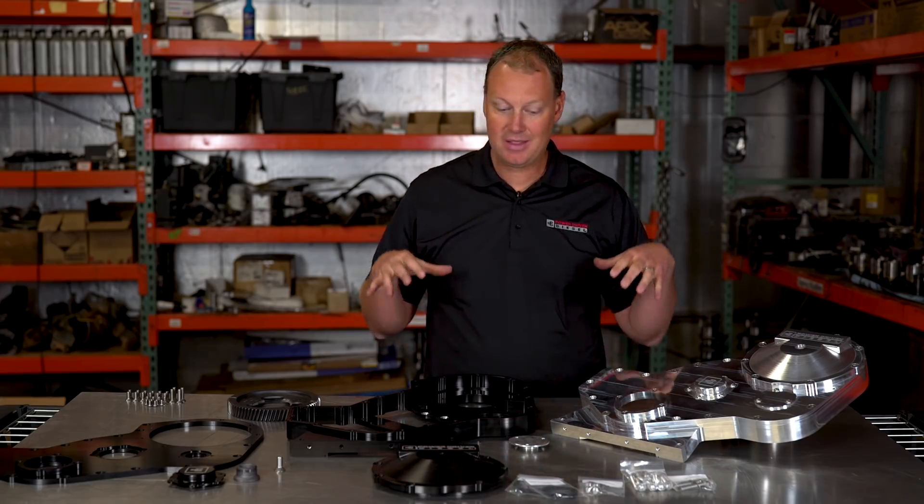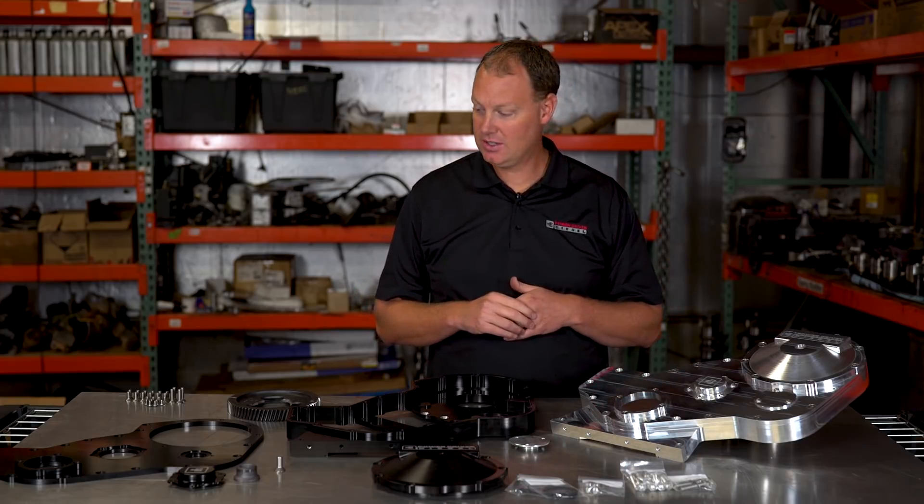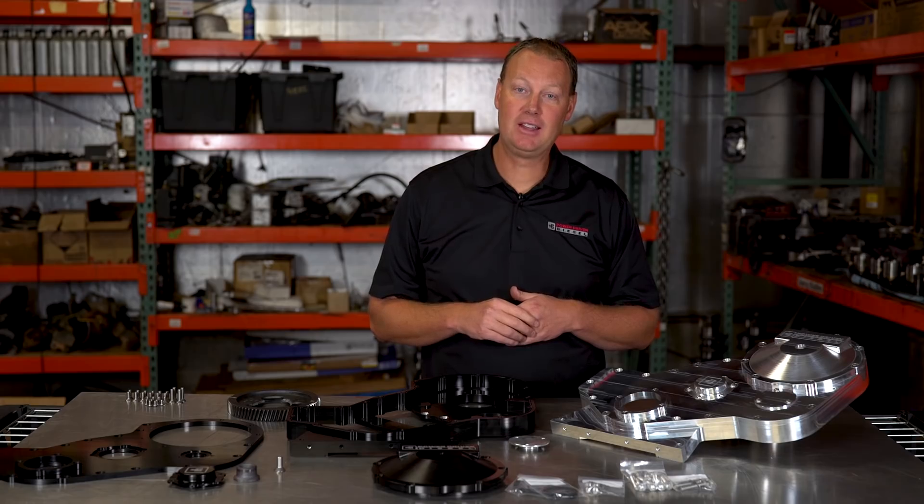If you have any questions about this, give us a call. We're happy to help you out and get one of these on your truck. Thanks and we'll see you soon.